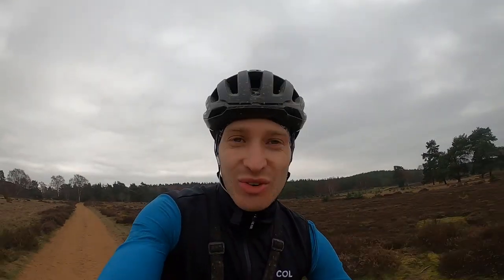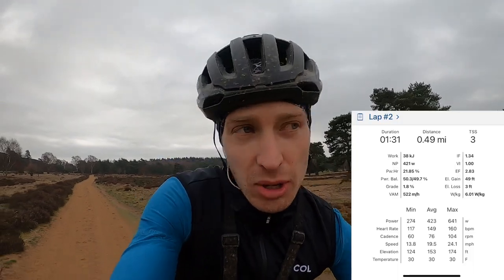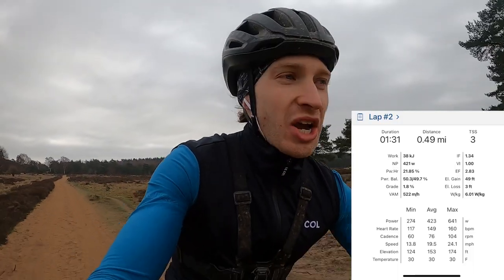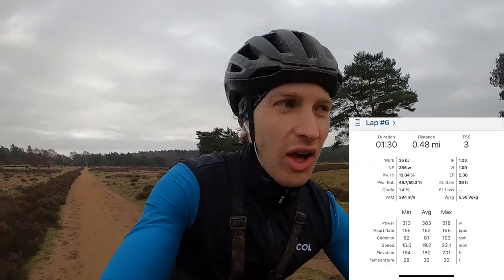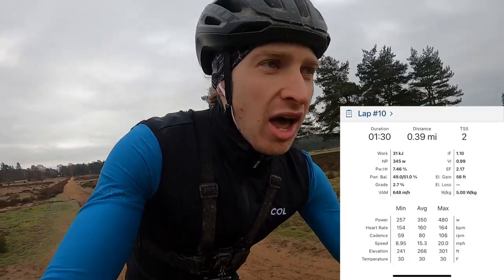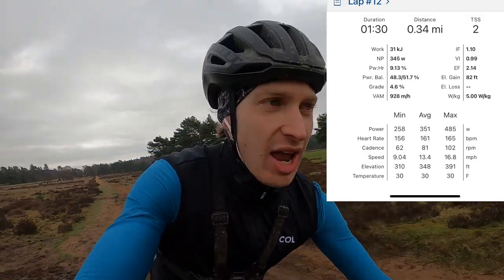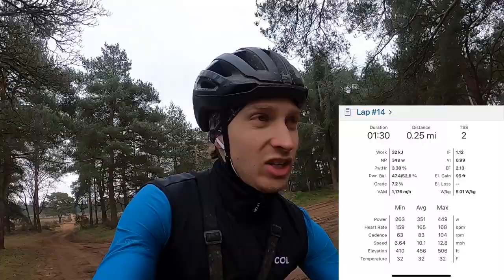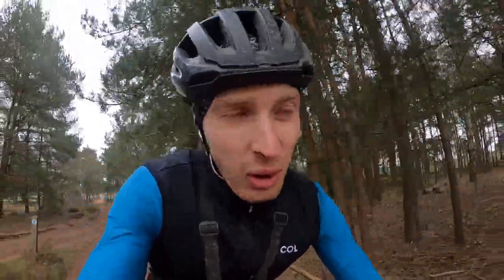Only one word to describe that VO2 max effort: horrendous. It was bloody brutal. I went out super hard as always and had to auto-regulate. About three efforts in I was hitting the 380s and I was just like, I'm going to fall off a cliff and not even be at VO2 max if I don't wind it in a bit. My lowest effort was 350 watts. My legs were really struggling with that repeated high-end effort and the 30 seconds recovery was just going in the blink of an eye.